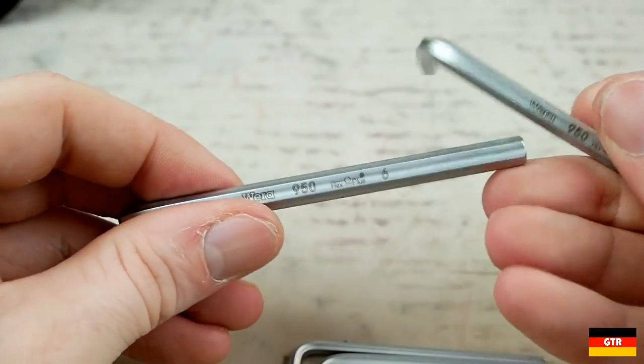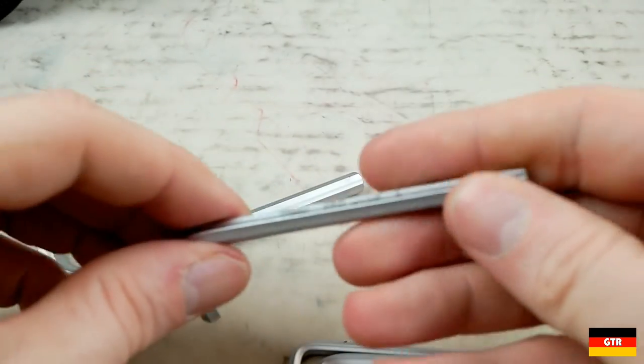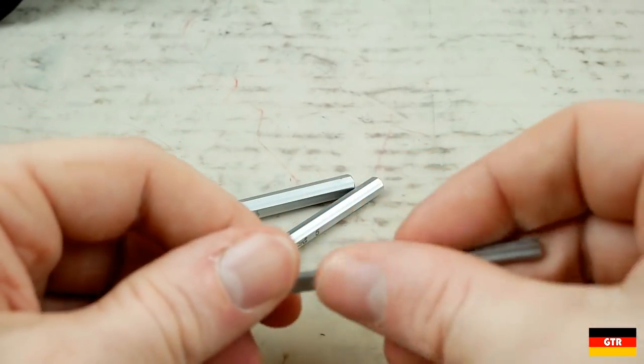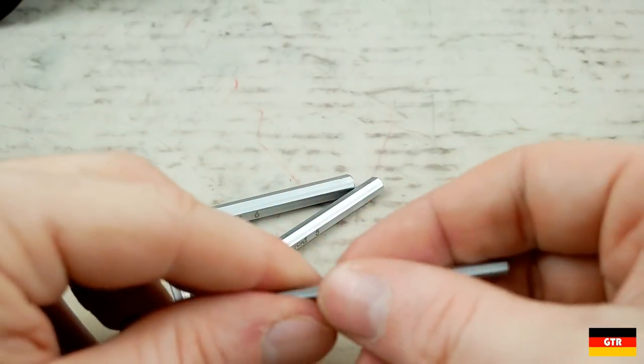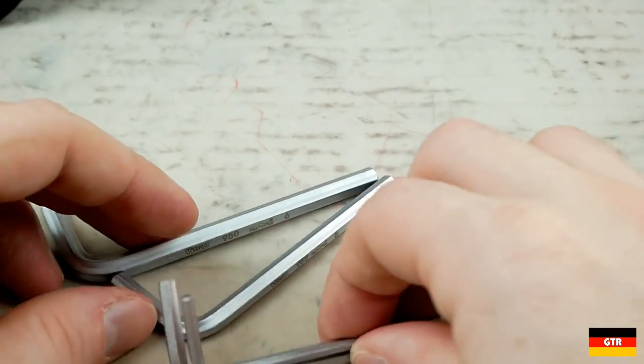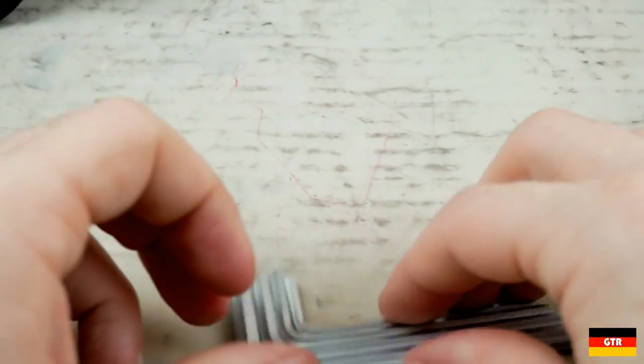Next up there are four short arm hex L keys included, metric sizes 3 through 6 inclusive. These have a matte chrome plating finish. I can't say I have any experience with the chrome plated Vera L keys as all the ones I own are either black or stainless versions, so I'll have to see how these hold up and compare to the other finishes.